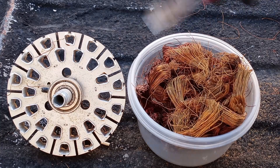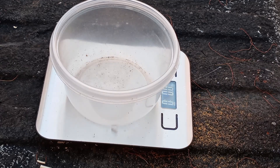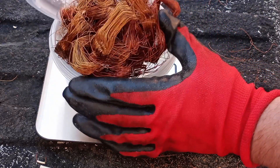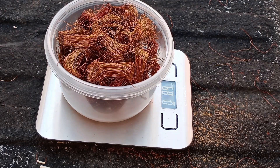Now let's go ahead and weigh it. First we'll tare out the container, add the copper. That's 8.9 ounces, or about 9 ounces.